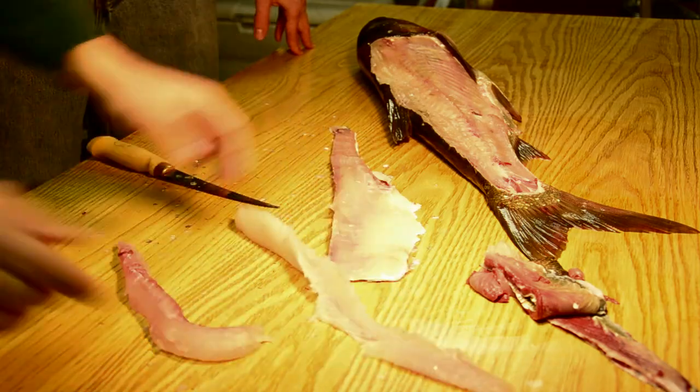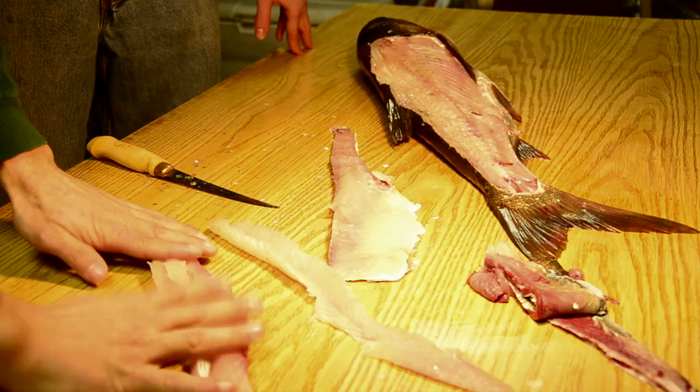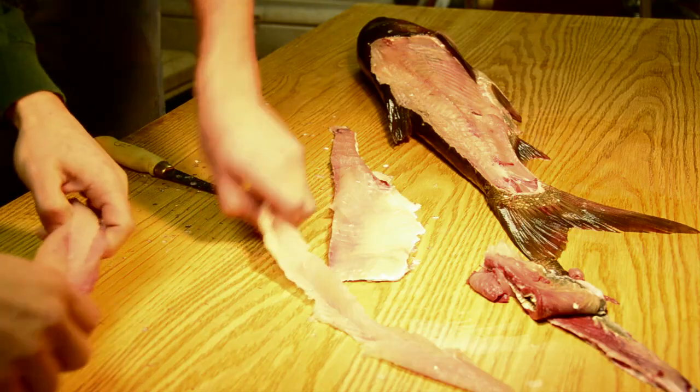This is all bones, and both of these pieces are now boneless and can be prepared. So now let's switch over to the bottom half of the fillet. Ryan's going to take care of this piece of the fillet very similar to the top half — he's going to take the skin off first.